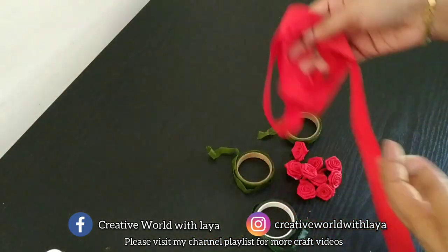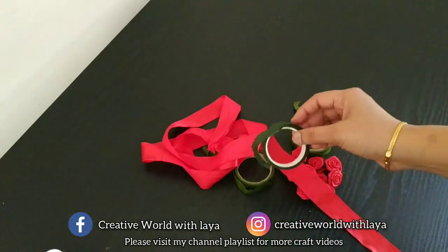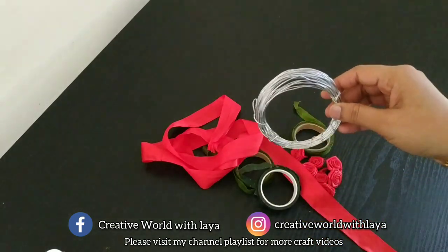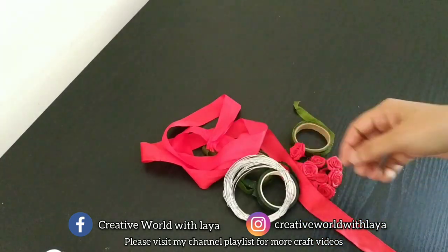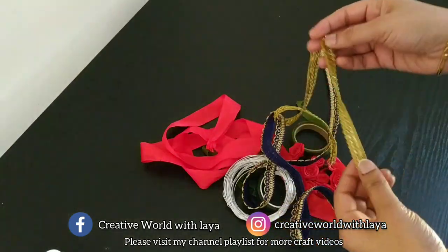This is flowers and this is a satin ribbon. I have a piece of paper thread. This is a green tape — you can use this sheet. I am using that one piece of paper.